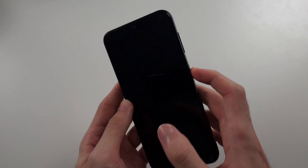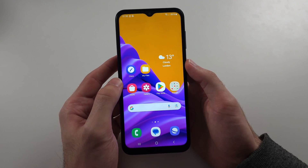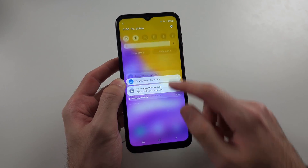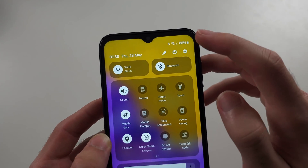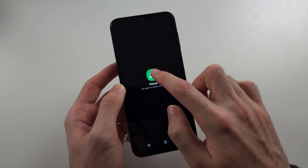We will then put the SIM card back in and see if that helps. If it's still not working, try swiping down from the top twice, then select the power icon, and tap the restart option.